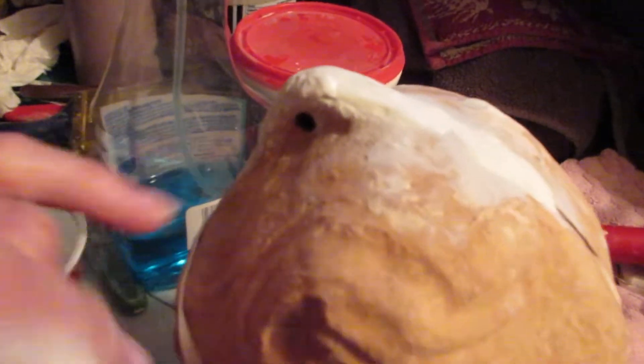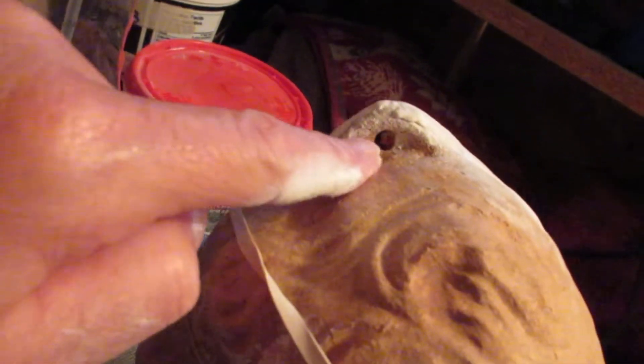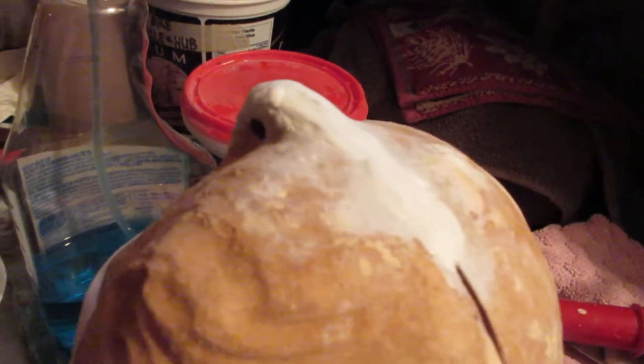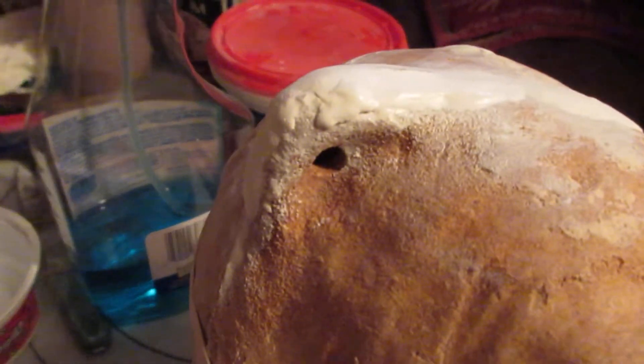Another thing that helps with this doll is keeping the hole lined up so that we have a perfect hole — which we do. Can you see right through that hole, John? Yeah, you can see through that hole — and that's what you want.